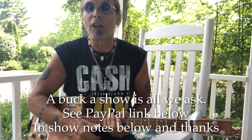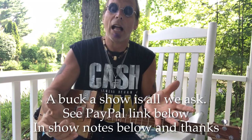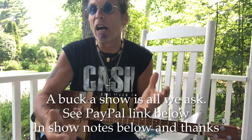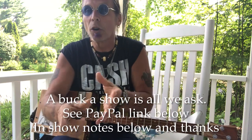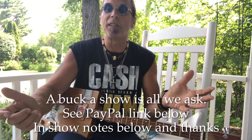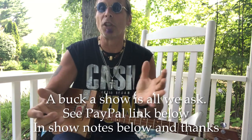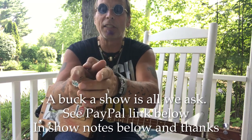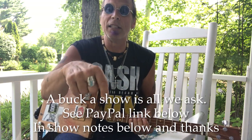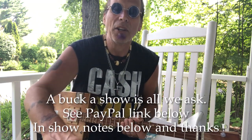Thank you so much for everything you do - I really appreciate it. Donations - a buck a show is all we're looking for. The Mothership is getting there; it's a funding as well as time issue. Thank you for subscribing - the channel is at one million views. I never thought this would be so cool. Let people know when you go to festivals. Down in the show notes is paypal.me/uncletipmarks. Thank you again for your generosity and we'll see you soon.